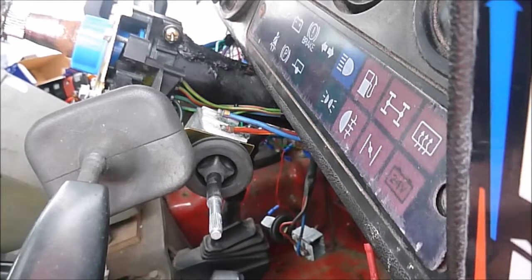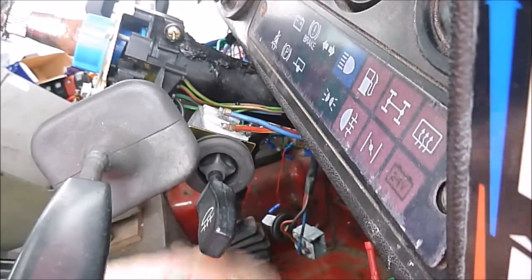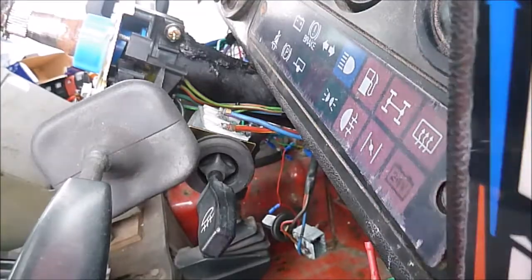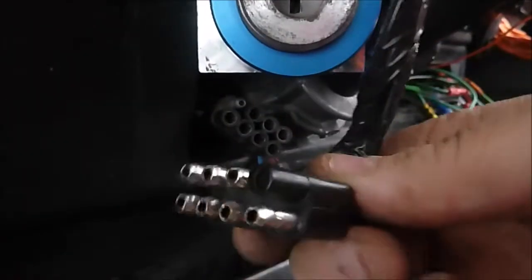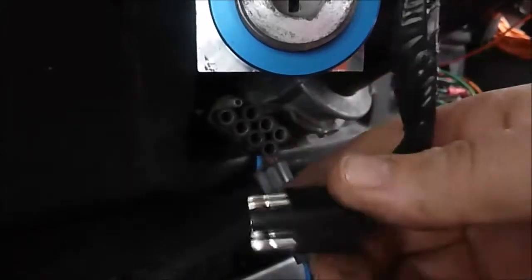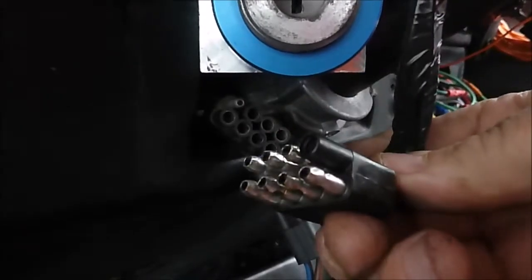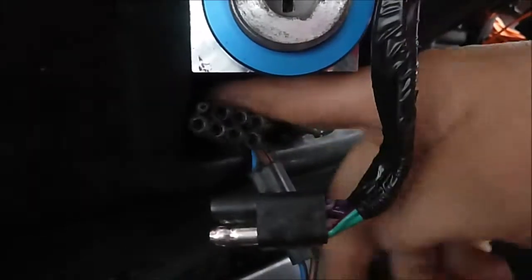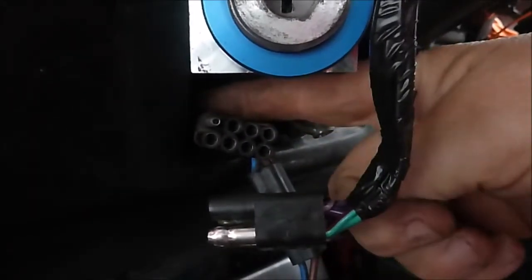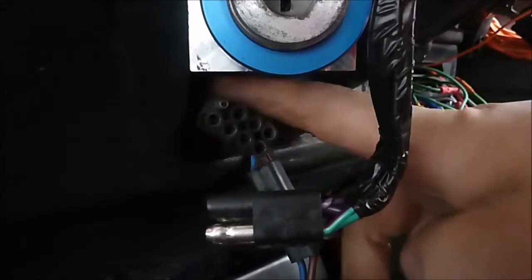Grommet back on, indicator label back on. Reconnect the new stalk connector into the old socket — it's probably going to be quite stiff because I haven't taken the whole dash out, so this might be quite a mission to get it in. See how we go.